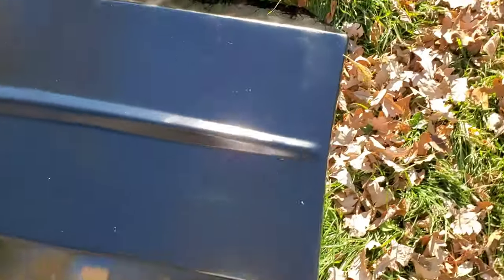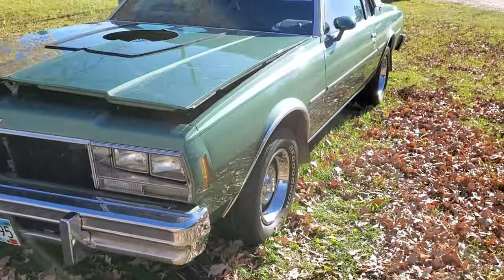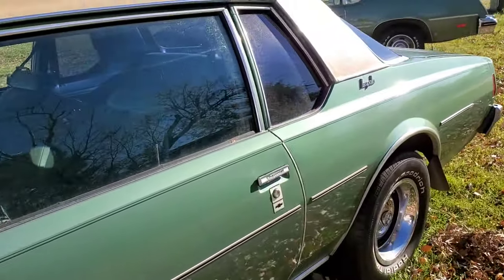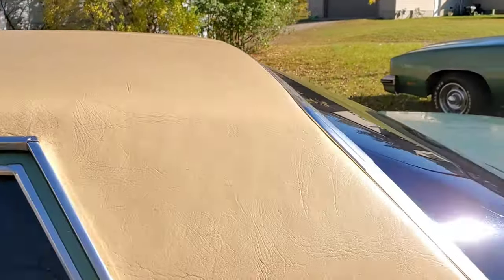The next thing I'd have to do is mess with this vinyl top if I'm gonna keep the hood scoop black.